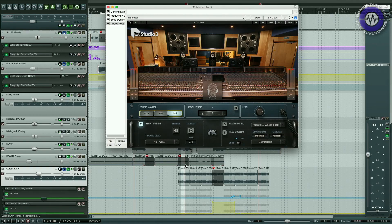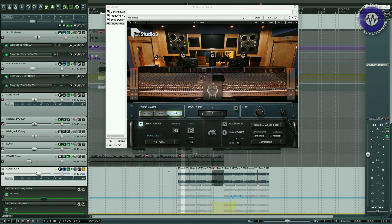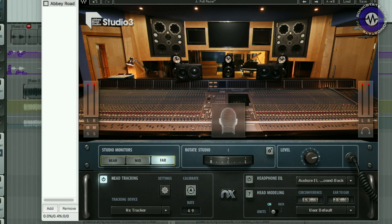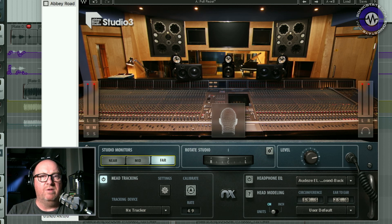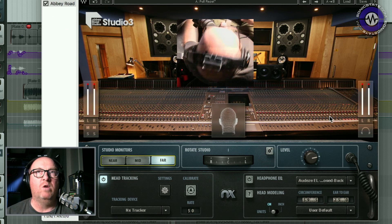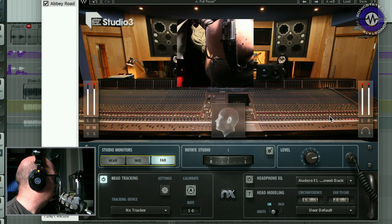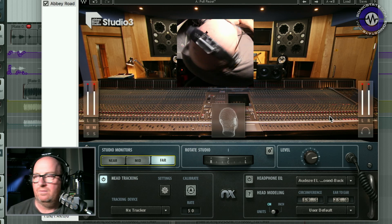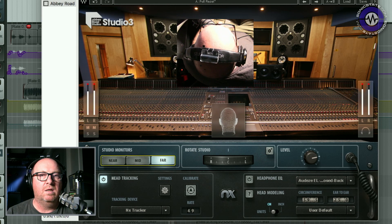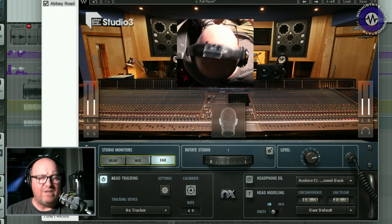Where you can really hear it is on the kick drum. I'm going to solo the kick. So, that's without the NX, without the Abbey Road. Now I bring it in — suddenly you're hearing all of this early reflection and room. If you turn your head to the left, the point source is really changing, and to the right. You can hear all of those early reflections, which is quite interesting how that works.